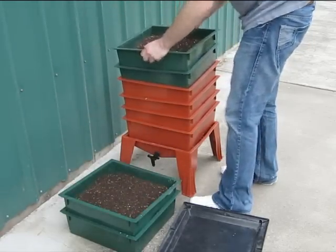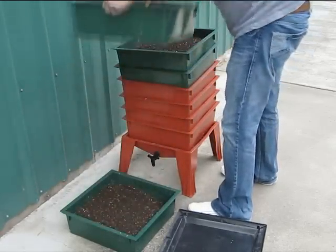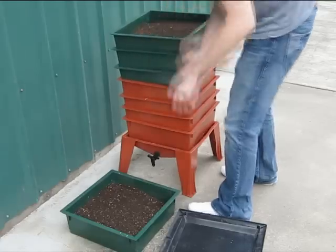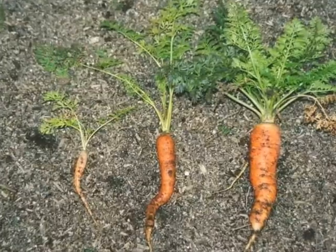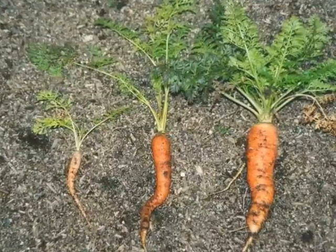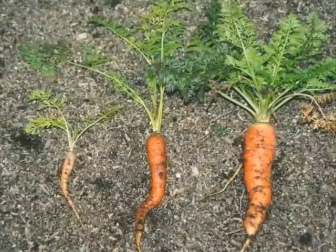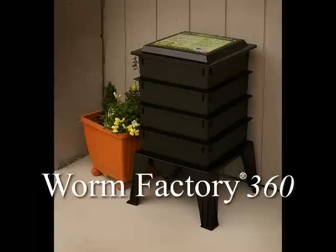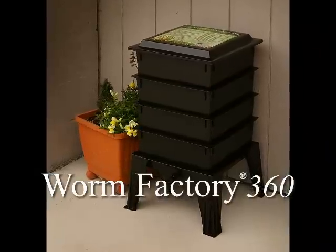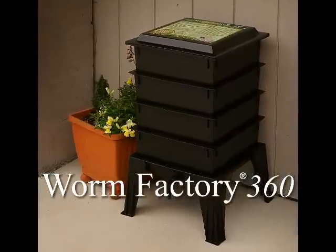With the ability to stack the trays, the worm factory can process superior amounts of kitchen and household waste in an apartment, office, or home. Best of all, the resulting vermicompost is 100% organic and outproduces any commercial fertilizer available — a valuable byproduct from things you would normally discard. The worm factory removes the chores associated with backyard composting and the do-it-yourself box method.